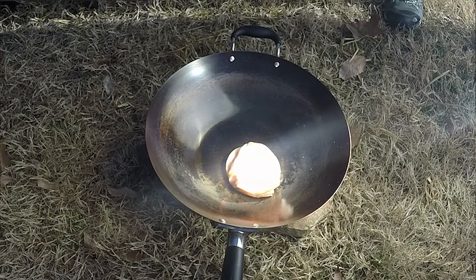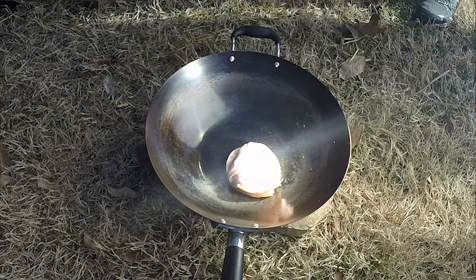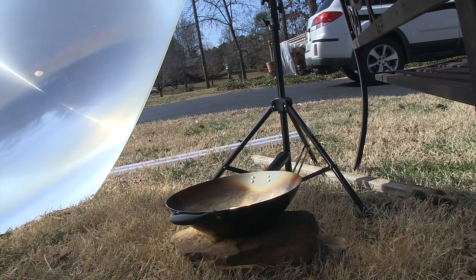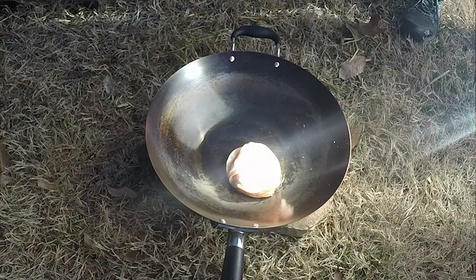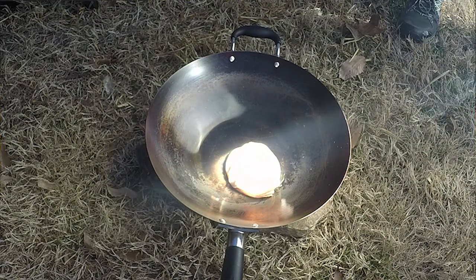You can literally melt steel with these lenses. You can create your own essentially metal foundry or metal smelter. If you've got a really good lens, it will literally melt rock — you can create glass out of rock, you can turn it into obsidian. It can get that hot.